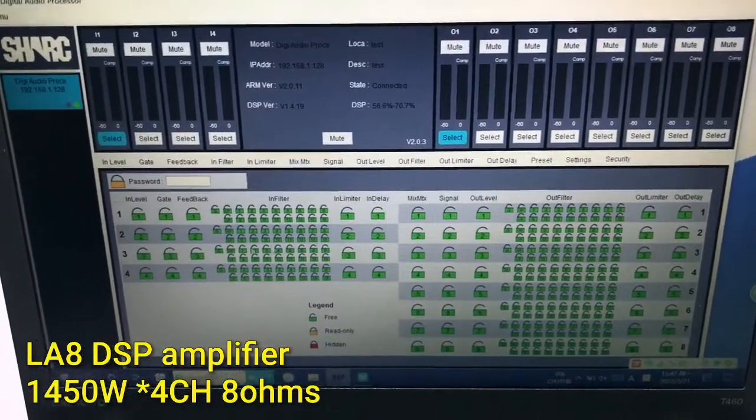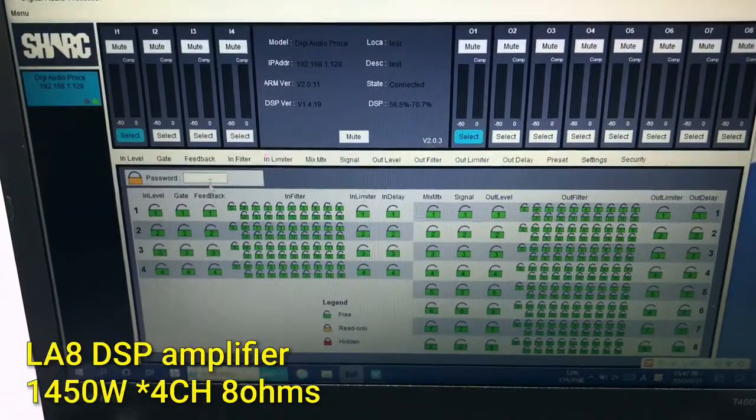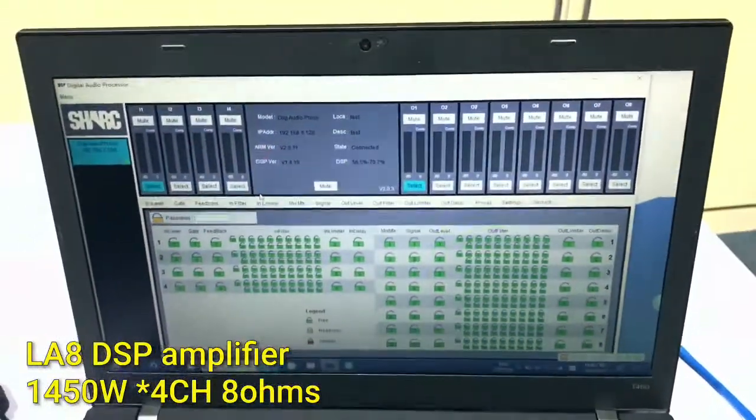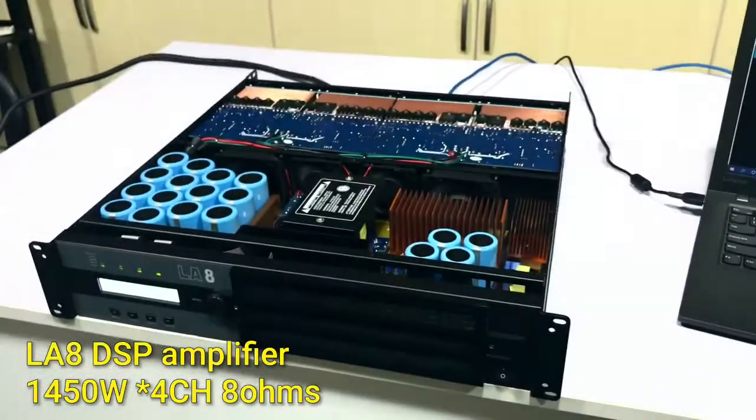You can set the password for your data. It has many functions. I think most customers will like this DSP function.